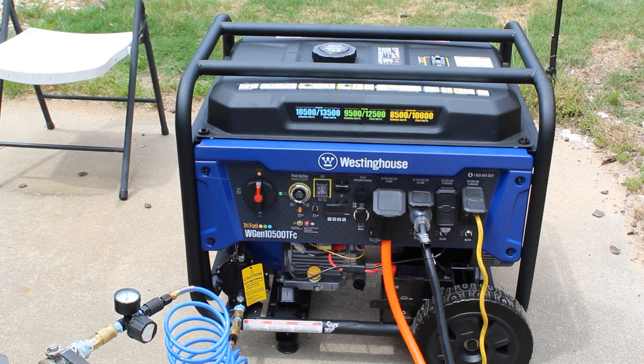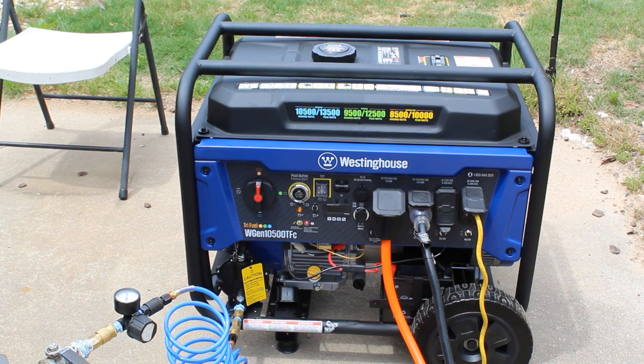So last episode, we were attempting to run the generator off the products of the machine. But we did run the machine off the generator for the first time — a low power run.